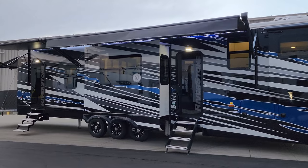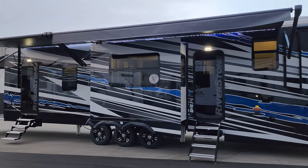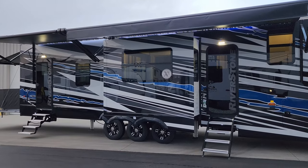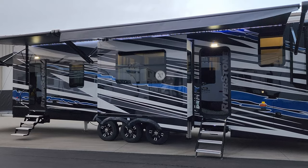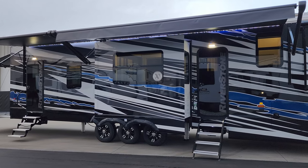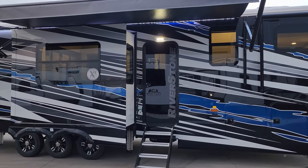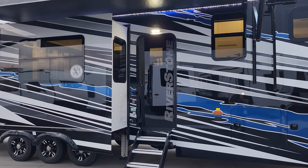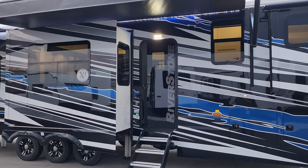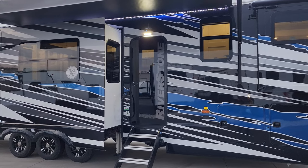Also worth mentioning — the RV entry doors look different than previous Riverstone models. They have now gone to a black glass entry door with a window built in, and it also has a Lippert thin shade you can pull down to block off the window. They went to this different door recently.